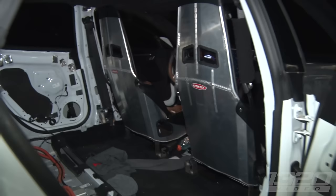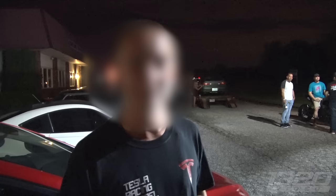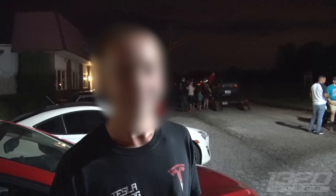How much does it weigh now, gutted? We haven't weighed it, it probably weighs about 4,400-4,500 right now. How much power do they actually make? I'd say 760 horsepower or so, if you could dyno it from a dig. And it's a P100D so it's all wheel drive. Yeah, stock motor, stock battery.